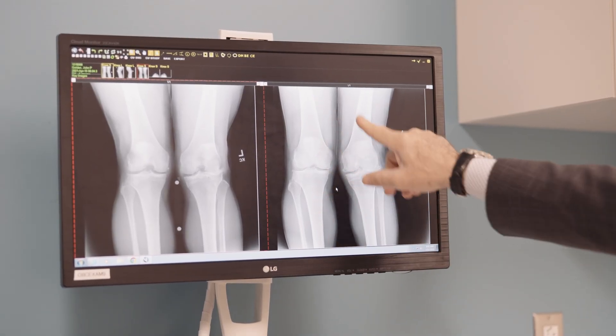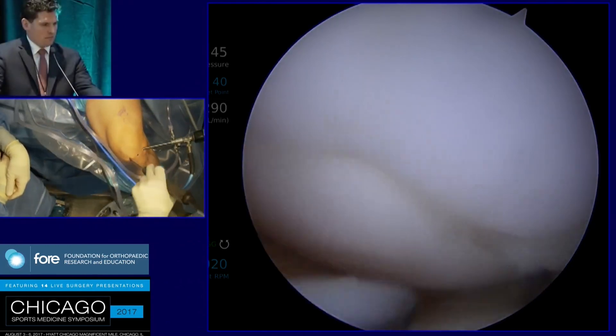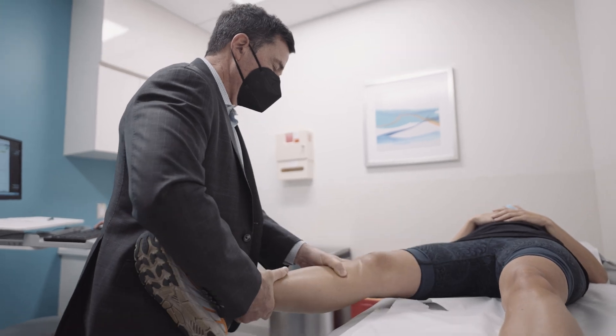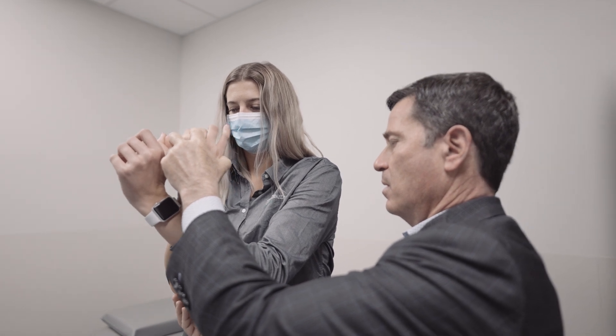You have a diagnosis of osteochondritis dissecans, or OCD. OCD is a condition that results from a growth plate that may not properly fuse as you age. Not uncommonly, patients will have a small island of bone and cartilage that never properly fuses with the rest of the joint. We see OCD in the knee most commonly, but also in the elbow and occasionally in the shoulder. It can also occur in the foot and ankle.